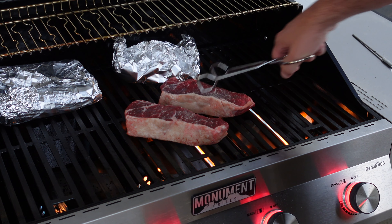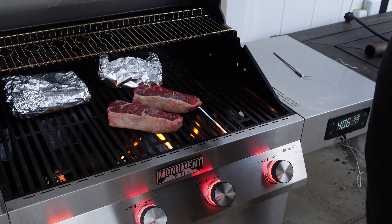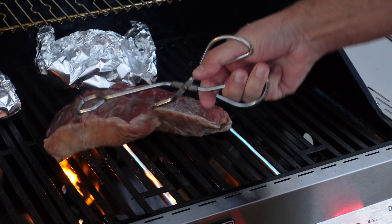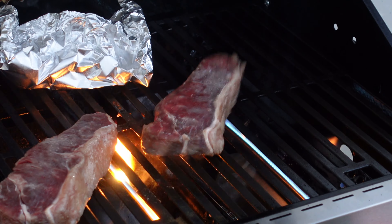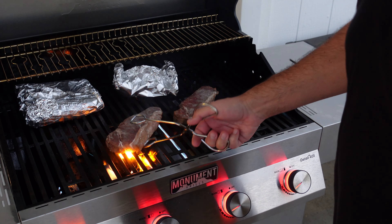Two minutes — let's do a 45-degree flip after two minutes. Beautiful. Let's turn it a little bit. Yes, let's turn it a little bit. Perfect. Four minutes on, let's go.